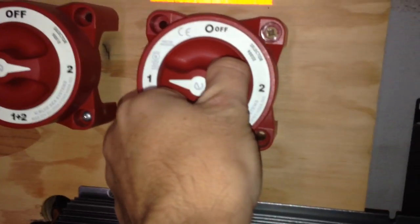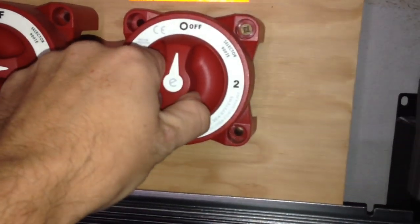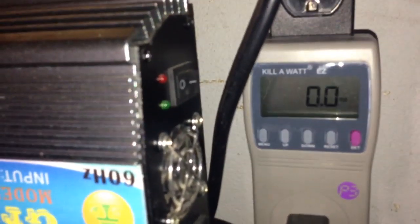Right now I'm charging the batteries with it, but watch this. When I flip it to the grid tie inverter — I'm going to flip it right now. You're not going to see anything.